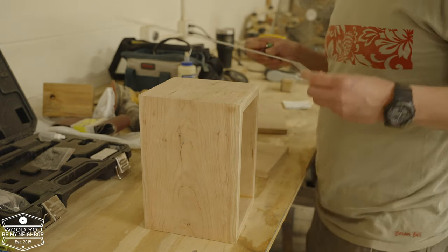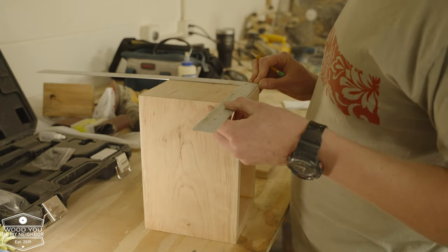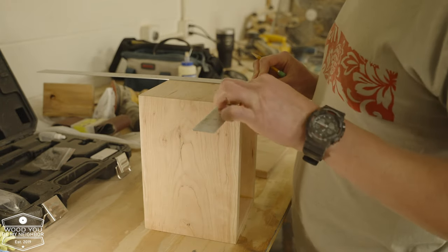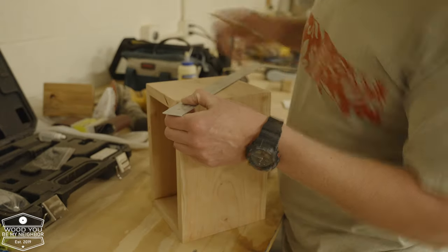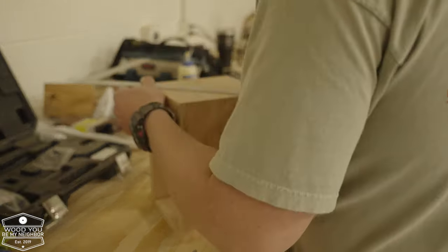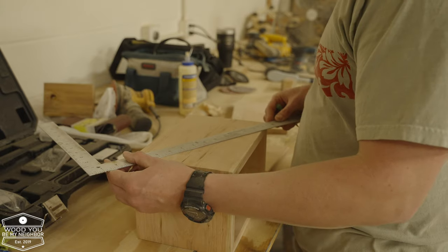Here I am getting ready to draw some center lines for the laser engraving. Since these are rectangles, it's really just as simple as measuring from both edges and marking a little X in the center of each side — engraving on both sides, the front, and the lid of the box.